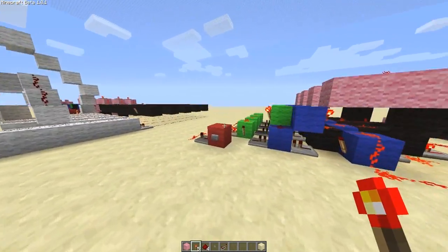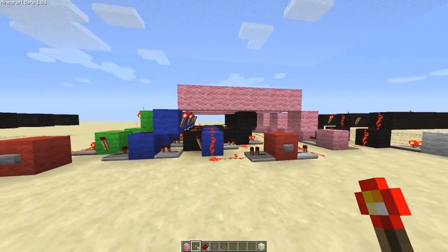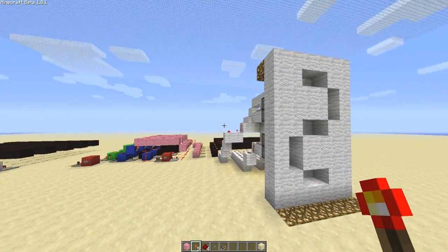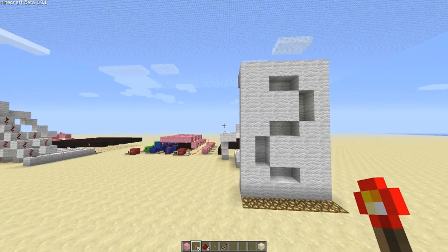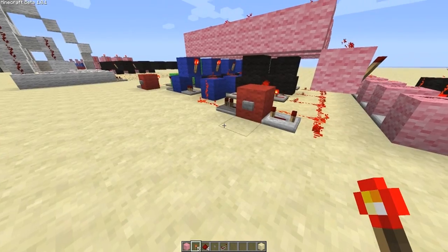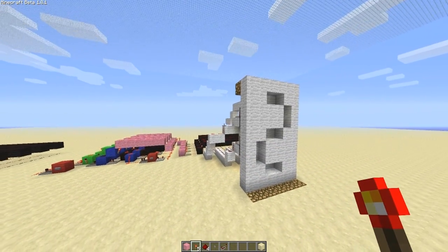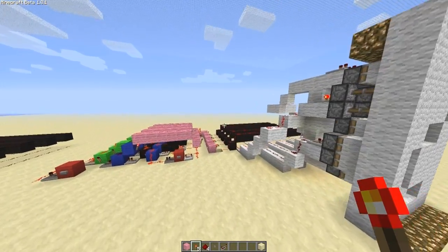And then obviously you can bring it back down. This is great for any kind of manual counter you want, or something like a minecart counter. You can attach these red switches up to anything, like a pressure plate or detector rail, depending on what you're going to use it for. So that's how to connect them up.